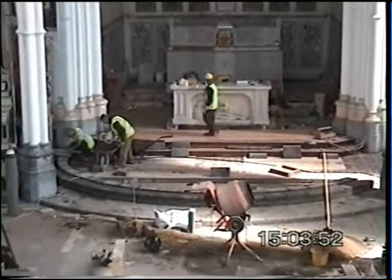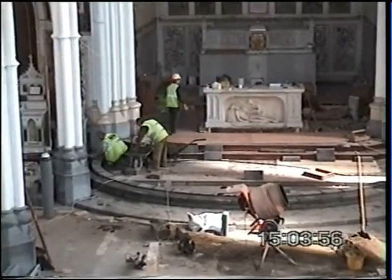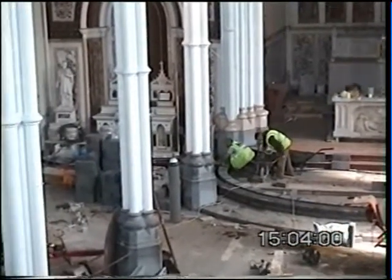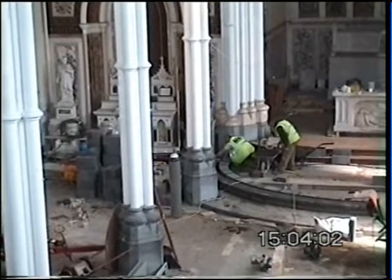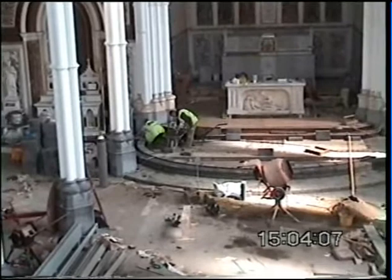Well, this is the 10th of May, 2006, and as you can see, the painting is going on — a nice, bright, warm colour.